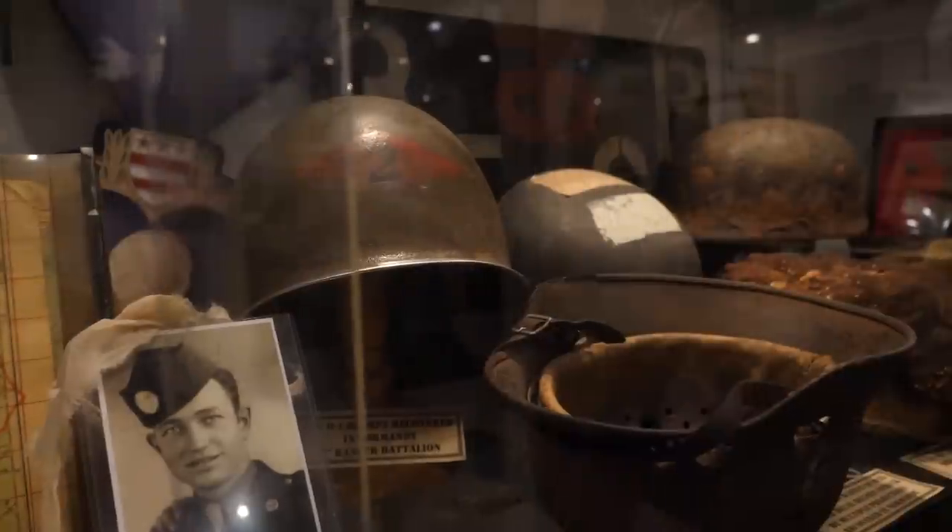Right now I am standing in one of the World War II rooms here at the Gettysburg Museum of History, and there are constantly items coming into this museum that will just blow your mind. So today we're going to do a little bit of an unboxing to see an example of some of the things that are coming into the Gettysburg Museum of History.